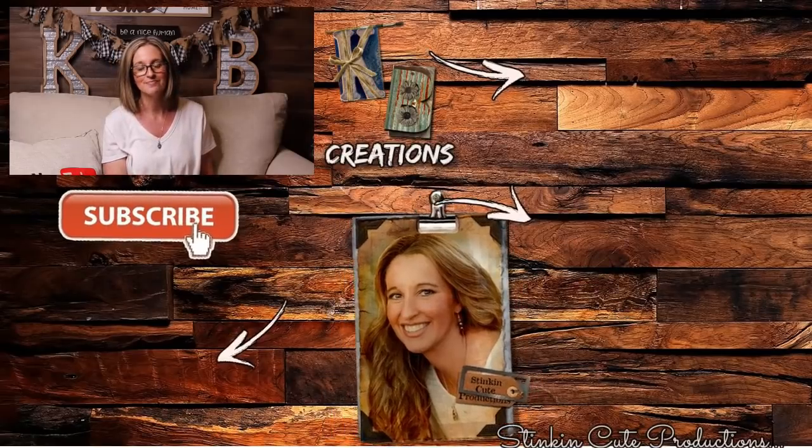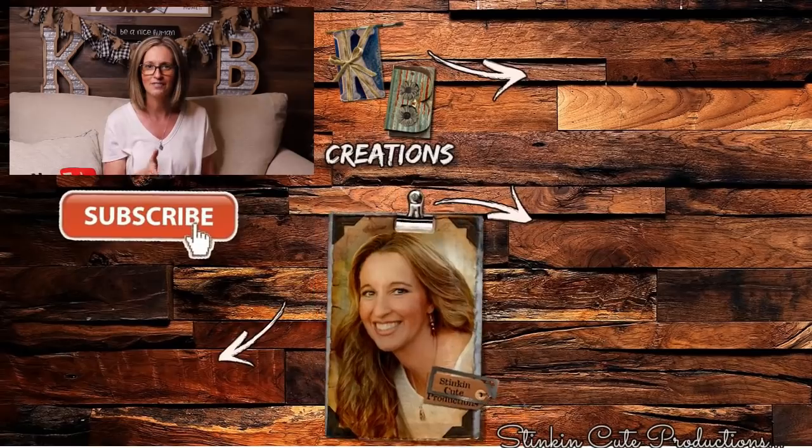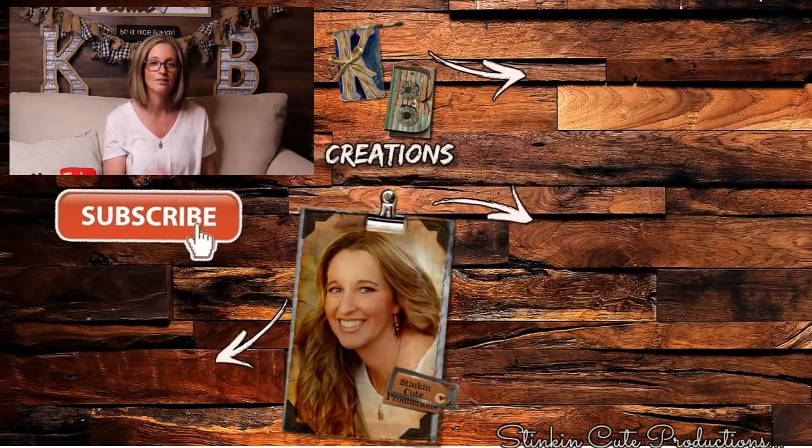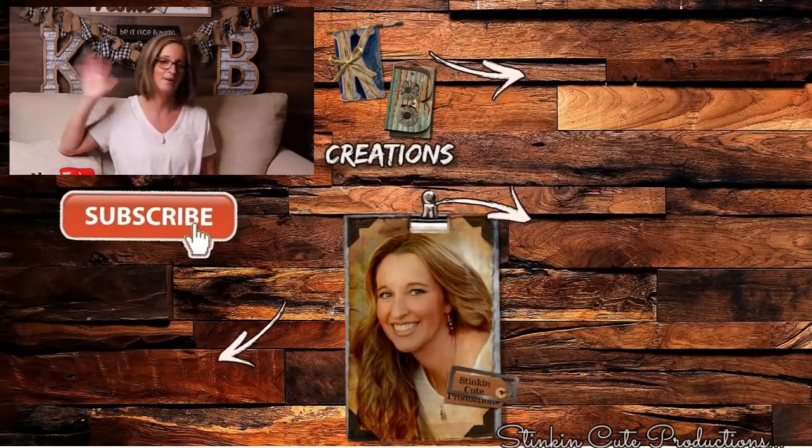Please give this video a big thumbs up and let's get it to 5,000 likes! Each thumbs up and comment really does help my channel grow and helps YouTube notice me. Until next time, happy crafting on a budget - stay happy, stay safe, stay healthy, but most of all stay positive. Bye for now!